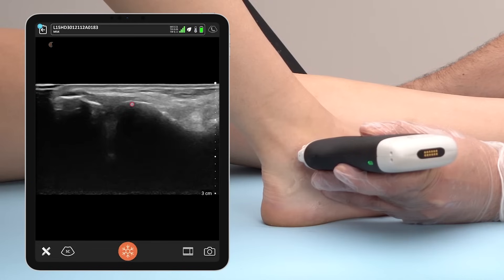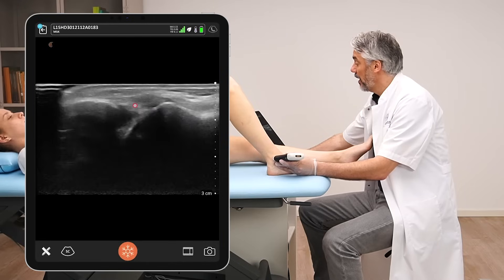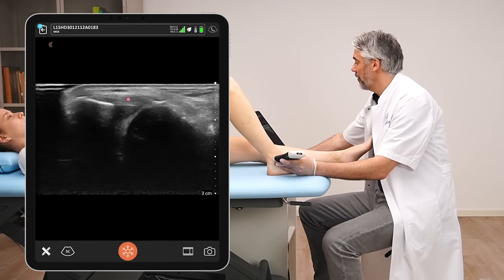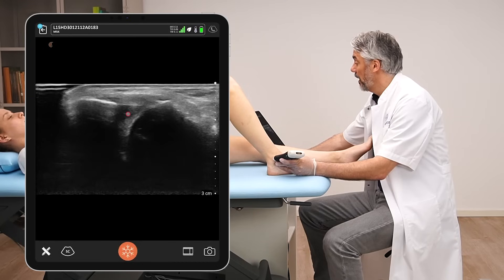Make sure to scan up and down to see every part of the ligament and also a little bit of the joint. Observe the integrity of the ligament, the thickness, the echogenicity, but also cortical irregularities. Are there signs of avulsion or calcification? And lastly, check for fluid collections or effusions coming from the joint.